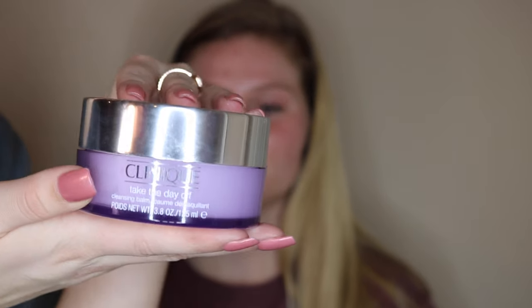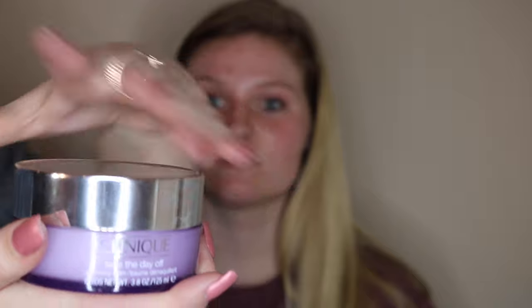Since she already has mascara on, I'm going to be taking this Clinique Take the Day Off Balm and just putting it on her eyes to wipe off all the mascara she already has on.